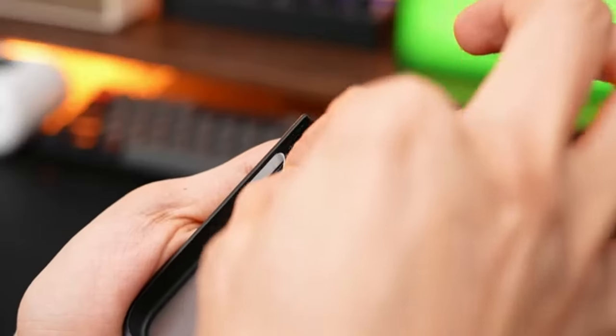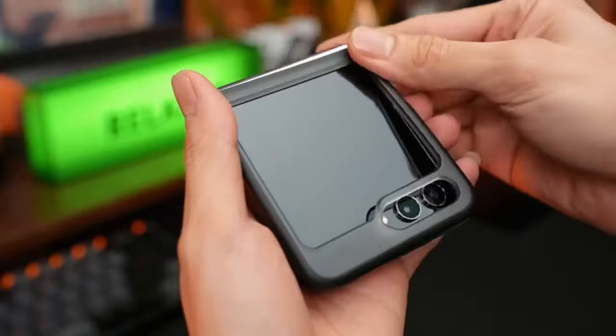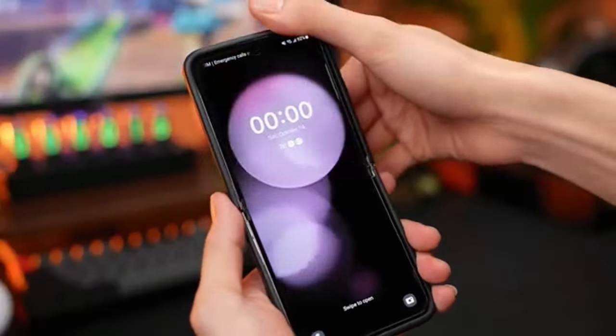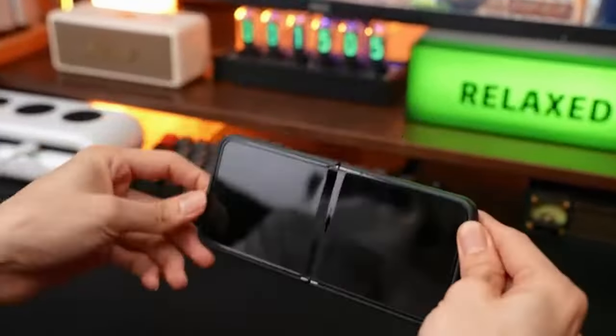Hi, what's up everyone! In this video, we will talk about the best Galaxy Z Flip 6 kickstand cases you can buy on Amazon. Links are in the description, do check them out. So, let's get started.